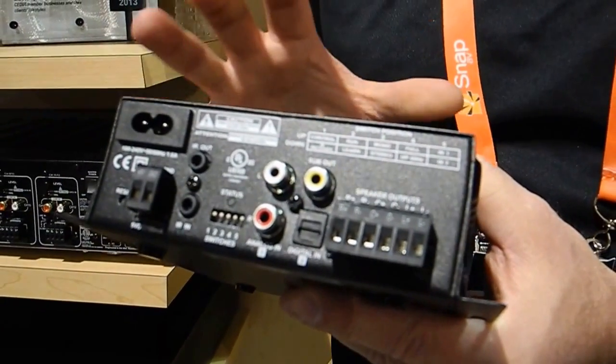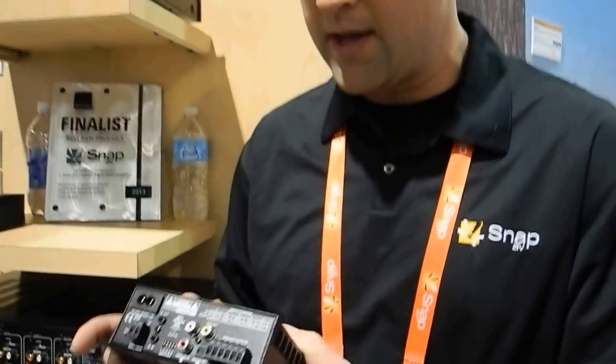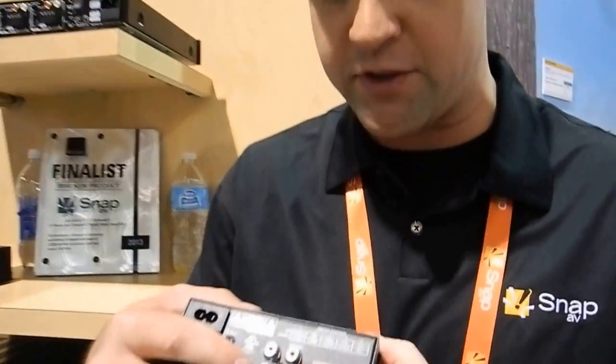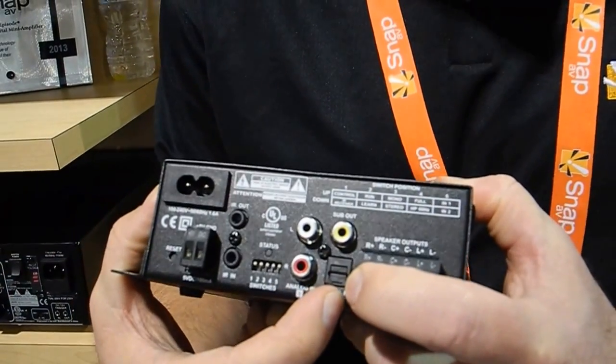This allows you to have your main core functions that you need to power a sound bar or a pair of architectural speakers at a really effective price point and in a much cleaner installation. You have two audio inputs: an analog audio input and a digital TOS link input.